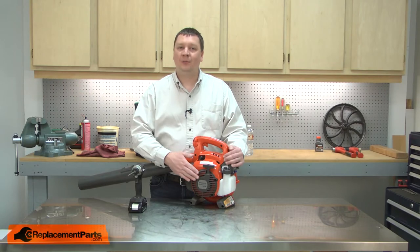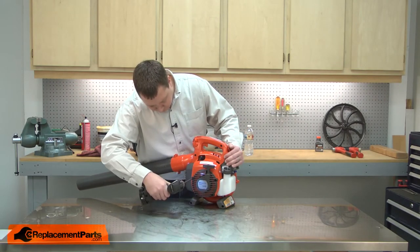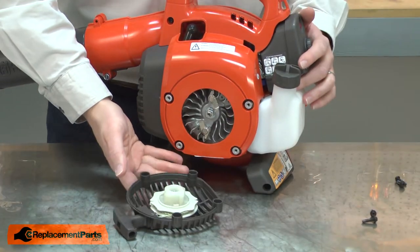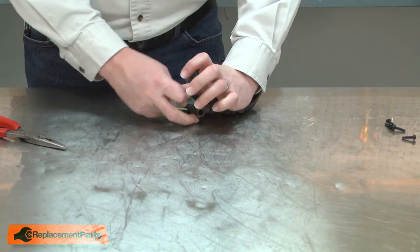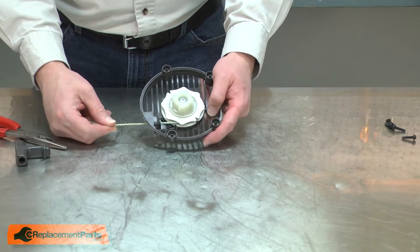I'll begin by removing the starter assembly from the housing. Now I need to remove the tension from the spring. To do that, I'll untie the knot that holds the starter handle in place. With the knot untied, I'll go ahead and remove the handle and allow the rope to recoil back into the starter.